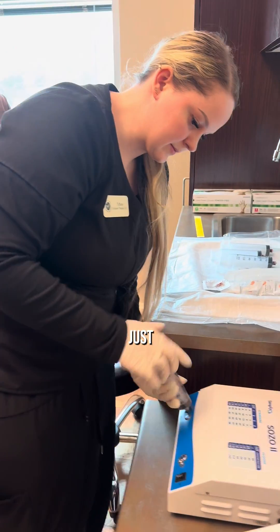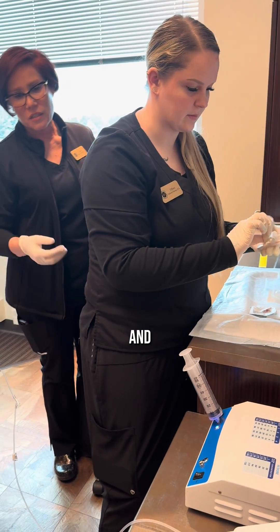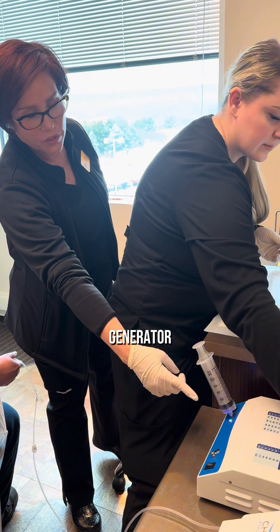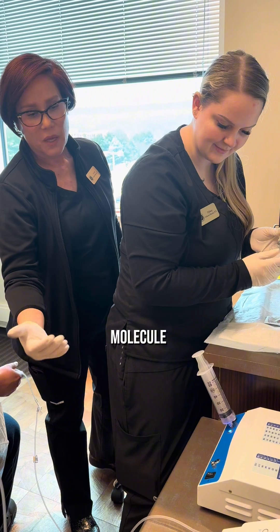Tiffany has just taken our medical-grade oxygen tank and turned that on. The oxygen is then passing to our generator which is generating O3, which is that third unstable molecule of oxygen.